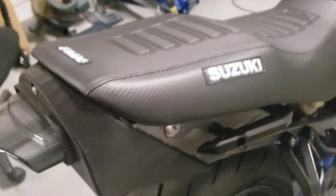Honda Grom side handles, custom seat cover, 180 tire, jigsaw foot pegs.